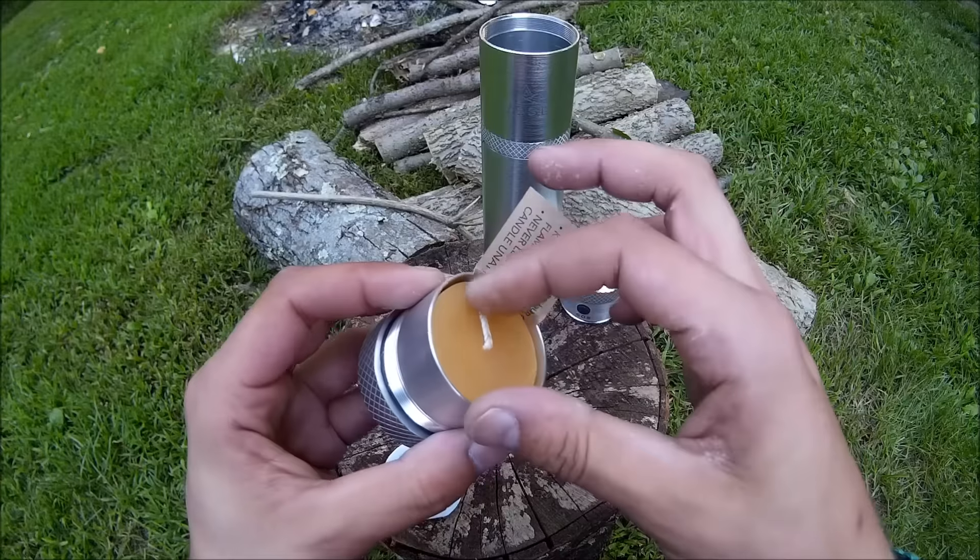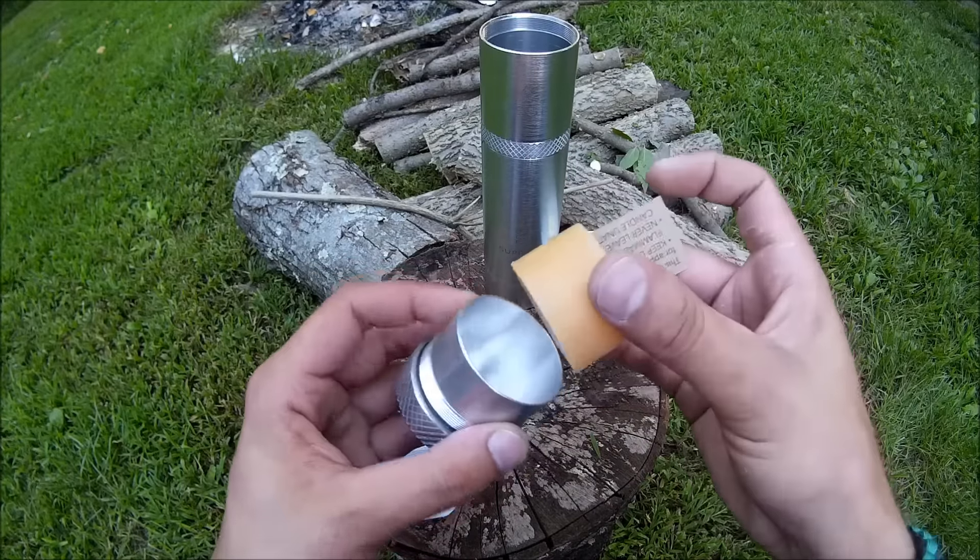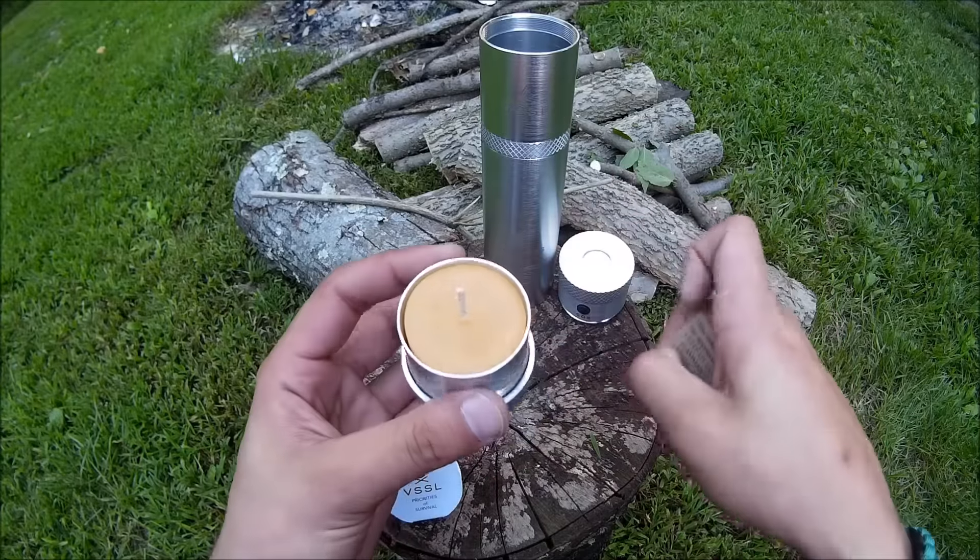And lastly, this beeswax candle. Comes in this little holder. Very useful.